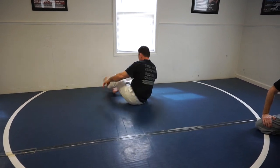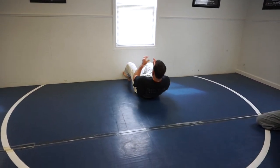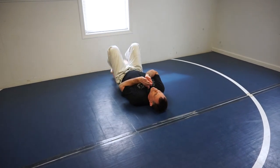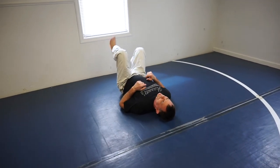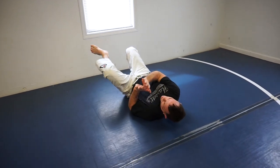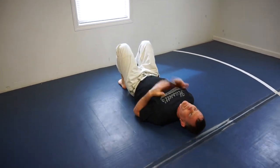We're going to show you a couple of solo drills you can practice at home, or practice with your wife or whoever's around — even your dog, but not your goldfish. It's going to be an elbow escape. Laying down, legs are flat. You can do both feet, one foot, or the other foot.